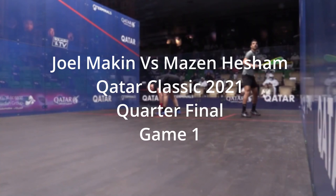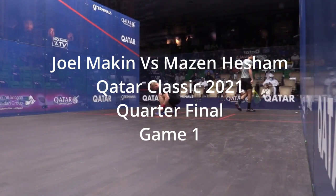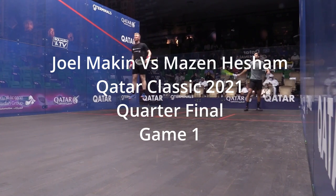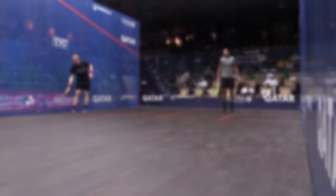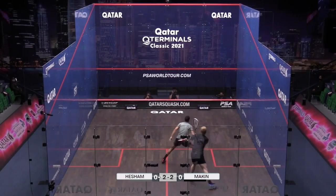So are you ready? Let's get started. The match I've chosen for the very first episode of One Shot is between Joel Making and Mazen Heisham in the quarter-finals of the Qatar Classic 2021. Now there were a number of shots I could have chosen, but I actually chose a very basic cross-court. So let's jump straight to that — before we look at why it's such a good shot, let's watch it.